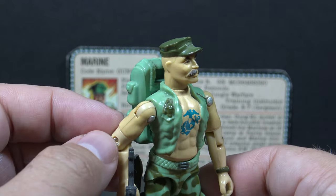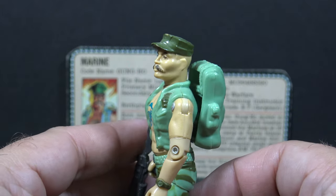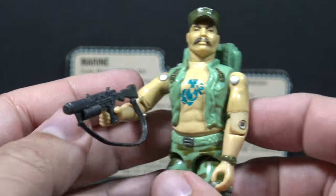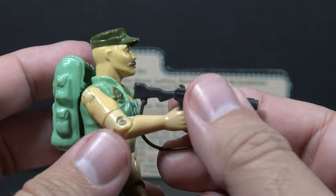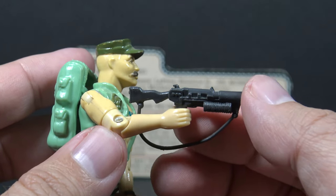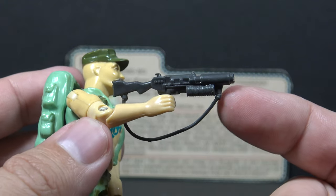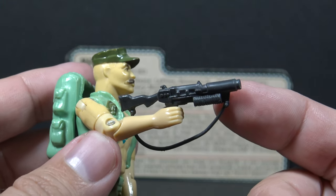As a kid, I was really fascinated by all of the details on this figure. It was very unusual looking. Gung Ho included two accessories, the first one being his grenade launcher in a dark gray plastic, almost black. It looks really good, and it has a strap — it was unusual to have weapons with straps back in 1983.